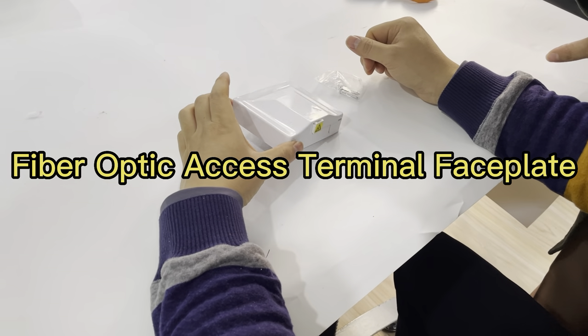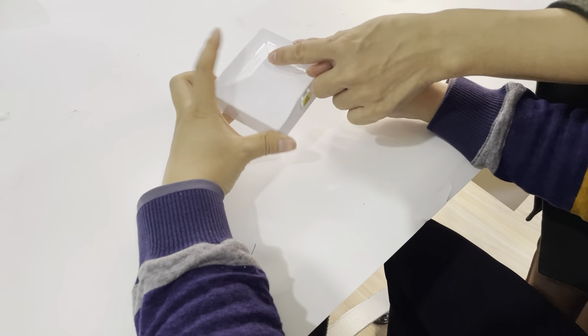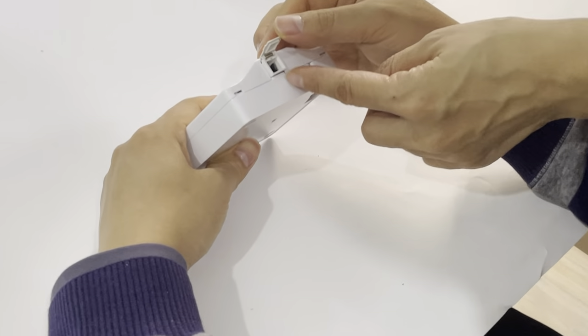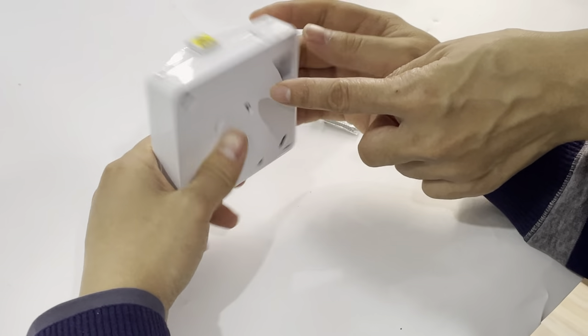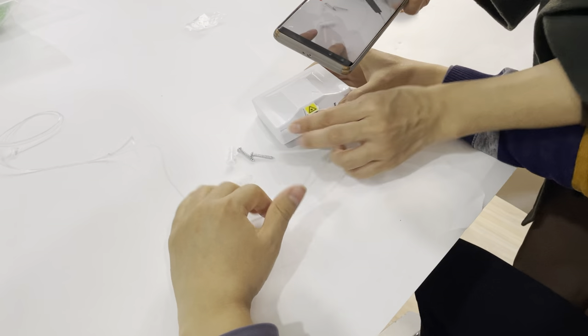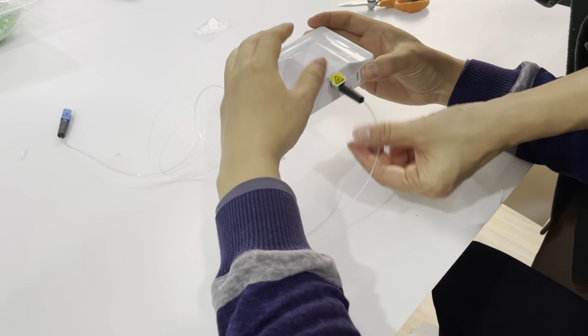FTDH fiber storage box — here is a shutter adapter. You can dust-proof it. The shutter adapter keeps it dust-free when connected to the jump cord or pigtails.